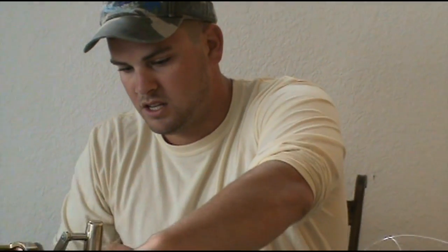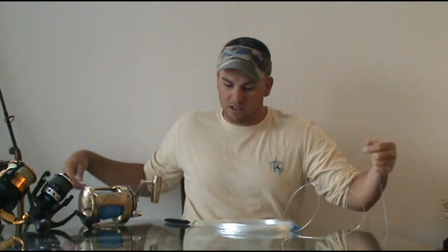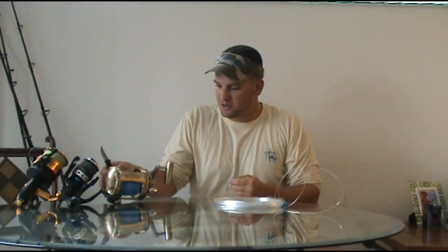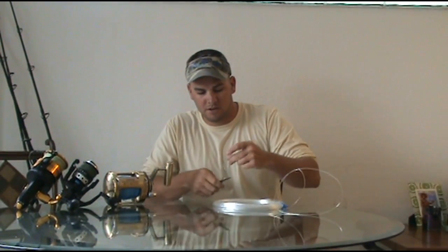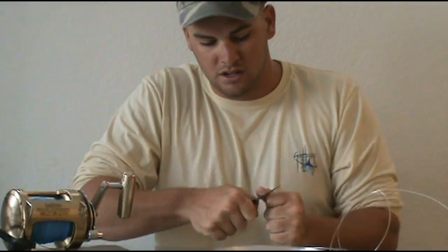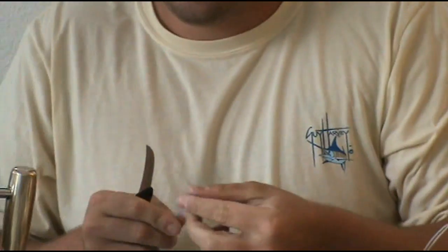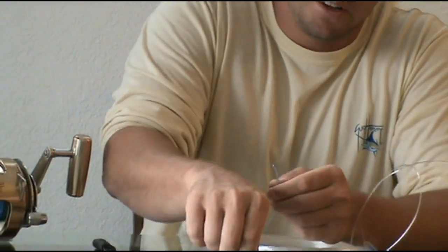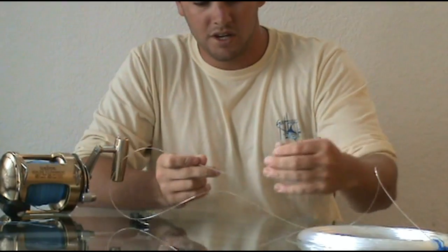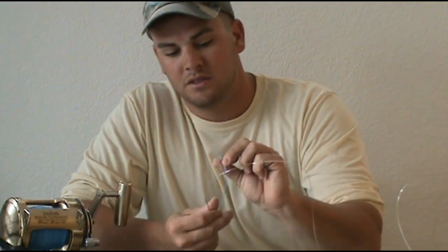Once you got that, you want to take the Momoi — you can use any hollow core, but I like Momoi. I've got about 700 yards of 200 on my Daiwa Sealant 50 Wide. Make sure you have a nice clean cut edge on here. Then you take the needle and you're going to want to get at least 6 feet of the monofilament into this braid.